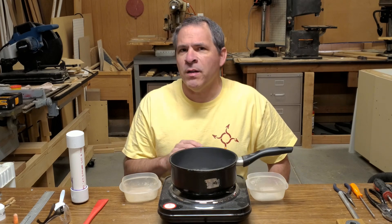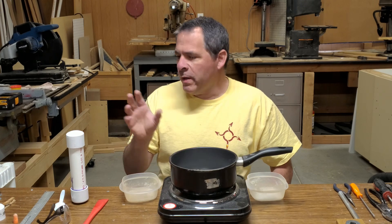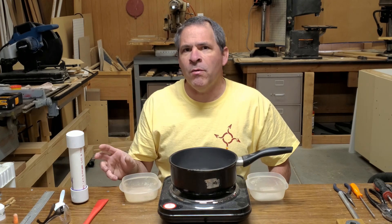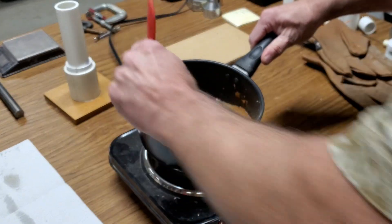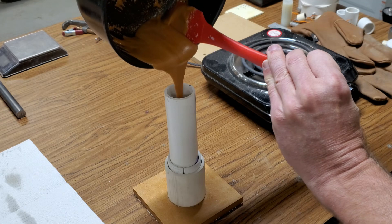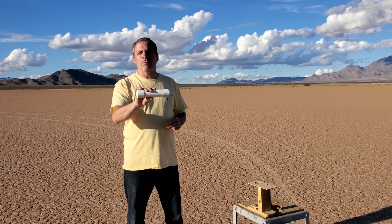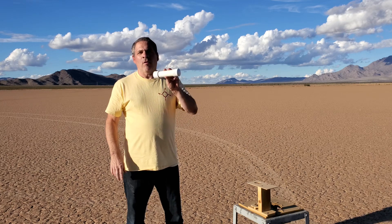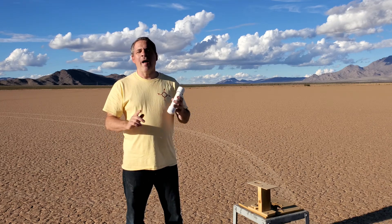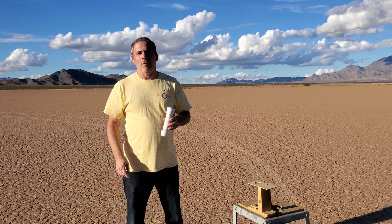Today's video is really more about experimentation. We're not going to go into a lot of detail about making the fuel — we just need to get a functional motor using this fuel. I mixed up a batch of the Rocket Candy fuel, poured it into the motor, and we're ready for a ground test. This is actually the very first time I have ever used Rocket Candy fuel in a rocket motor.